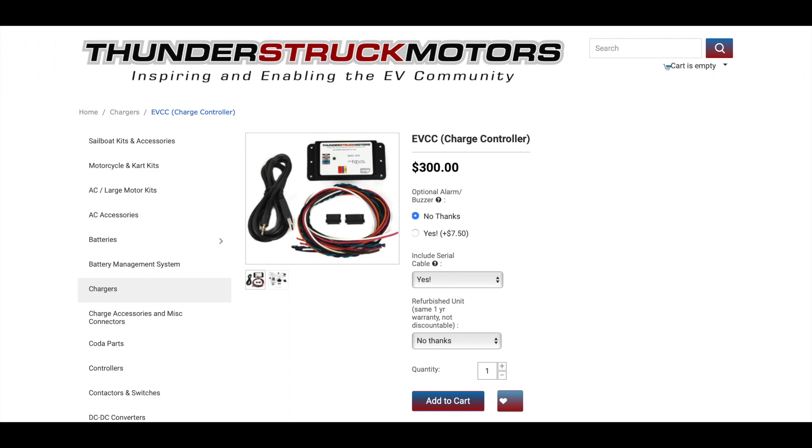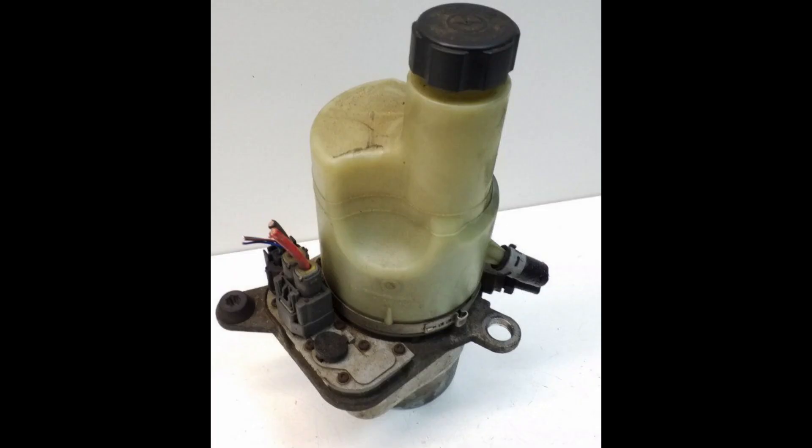This is the EV VCC — the electric vehicle charge controller. It will be used to talk to our charger from the Chevy Volt and the DC-to-DC converter from the Chevy Volt. It also integrates with the BMS: if the BMS monitors the batteries during charging and something goes wrong, it will shut down the charger. It also has some programmable outputs we'll be using for indicator lights, and you can choose a profile for whether you want to charge at 110 volts or 220 volts.